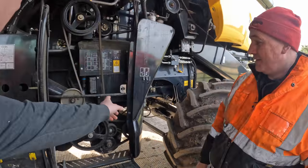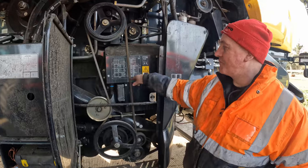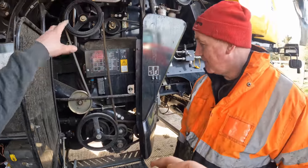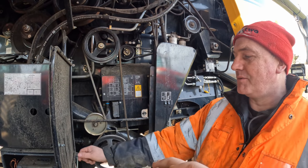What's in here then Pete? This looks like a computer or something. That's the ECU that runs the engine, and all the fuses and relays in there. There's so many belts everywhere. Well, there's lots of things to be driven and the belt is the easiest way to do it.